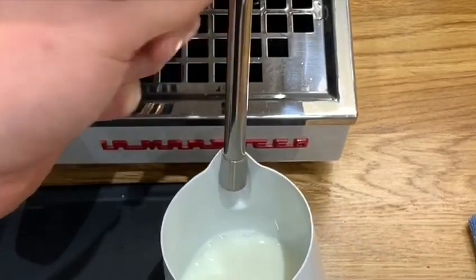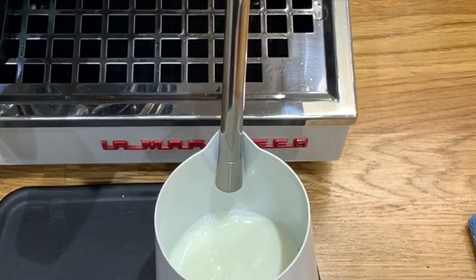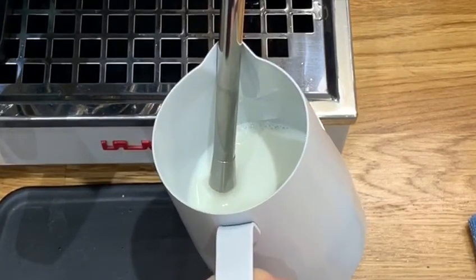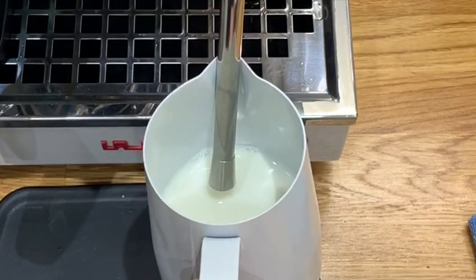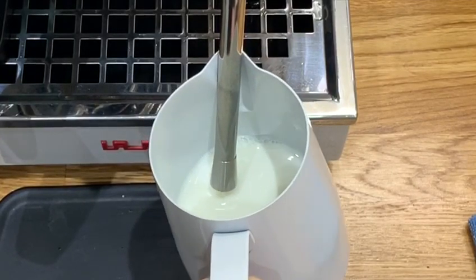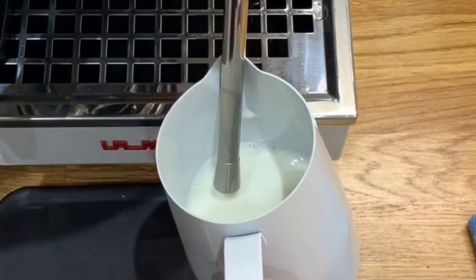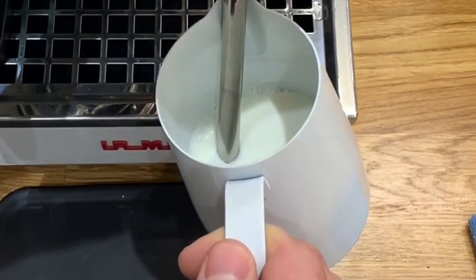Get your steam wand positioned slightly off-centre. I use the spout to hold the pitcher stable and tilt it like so. As long as the steam wand is slightly off-centre, it doesn't really matter how you hold it — just hold it however is most comfortable for you. Once you've got that sweet spot nailed, you can go ahead and put the tip of the steam wand just below the surface of the milk.